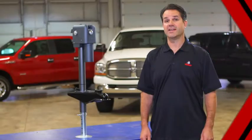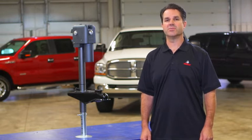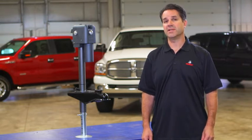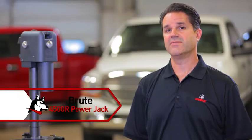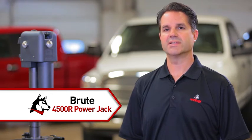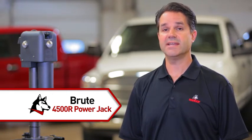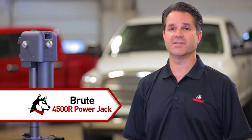Few trailer owners enjoy the grind of hand cranking their trailer jacks, especially when it comes to setting up a weight distribution system, which involves some lifting of the tow vehicle as well as the trailer. That's why Husky developed the Brute 4500R Power Jack. It has the Brute strength to lift your trailer tongue safely and easily, and the Brute toughness to do it time after time and year after year.